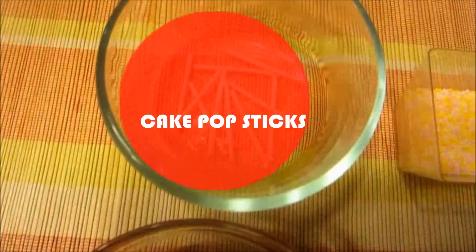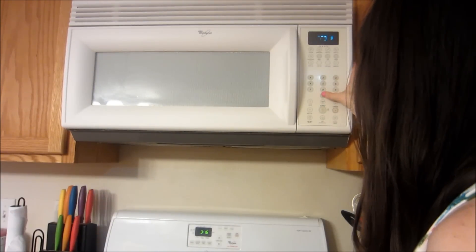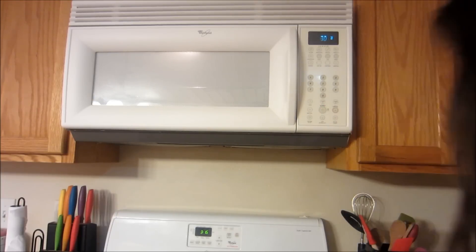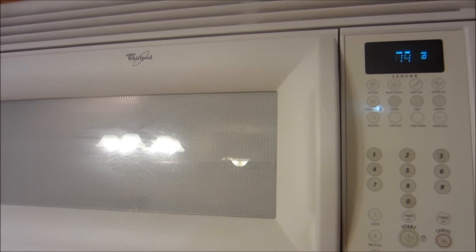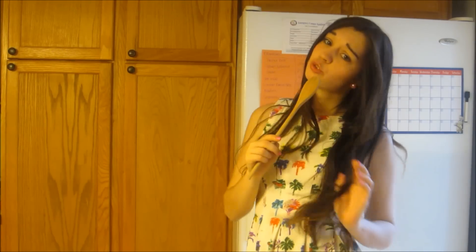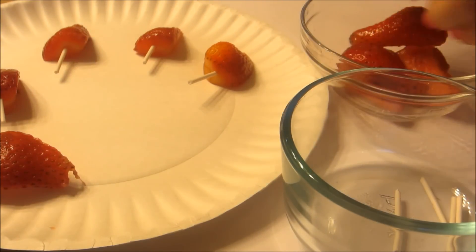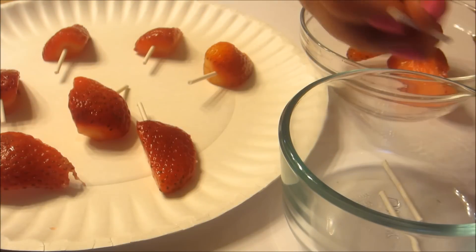I'm going to need some strawberries, chocolate chips, cake pop sticks, and sprinkles. I'm taking my chocolate and heating that in the microwave for about 30 seconds at a time. Then I'm taking my cake pop sticks and my half strawberries and just adding those in. It's very easy and simple.